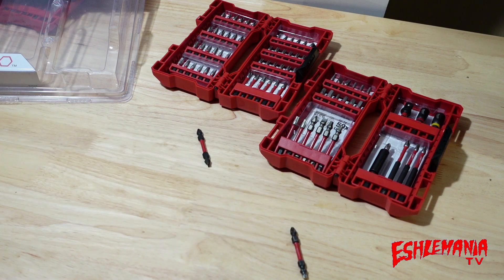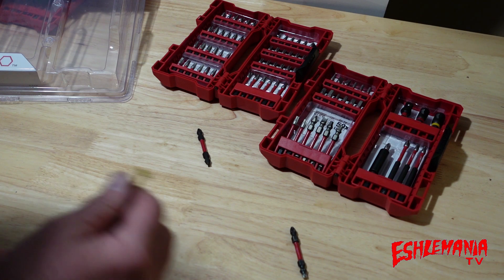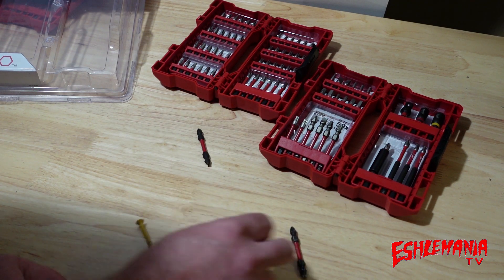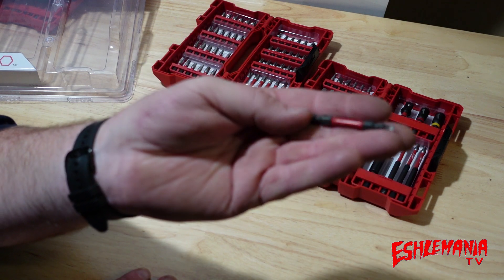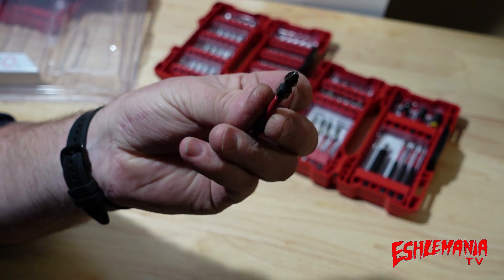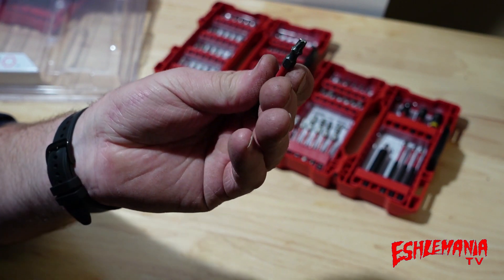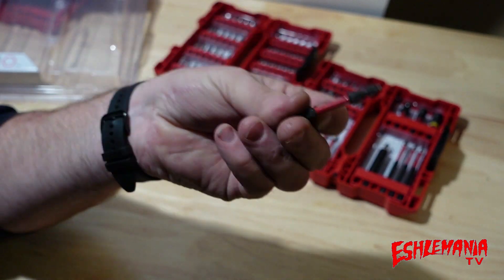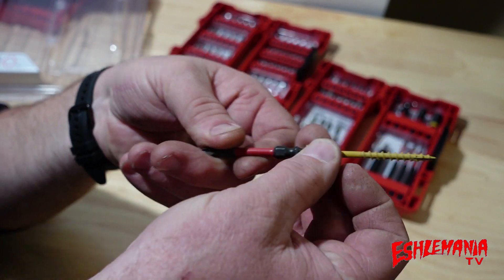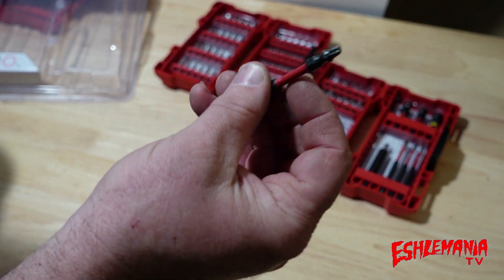Years ago I bought a set of Milwaukee impact bits, and recently I was swapping back and forth between the Phillips bit and the T25. Then I realized I found this in the set — it has the T25 Torx head on one side and Phillips on the other. You can see it has a radius around both heads, and that's how you know it can be reversed, so you can flip it around in your impact driver.